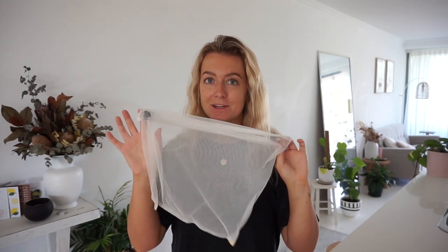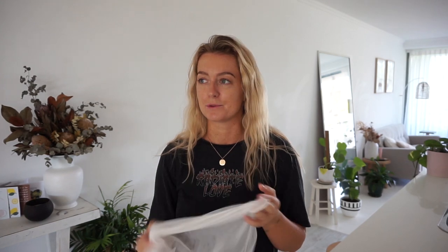Before we get started I just want to touch base on a few little things. The first thing is what type of equipment you will need. You will need something like a nut milk bag or a reusable produce bag. I personally use reusable produce bags — these are the kind you'd take to the supermarket and put spinach in instead of plastic, but they work really well for making plant-based milk too. If you have some on hand I recommend using them, otherwise I recommend investing in some.